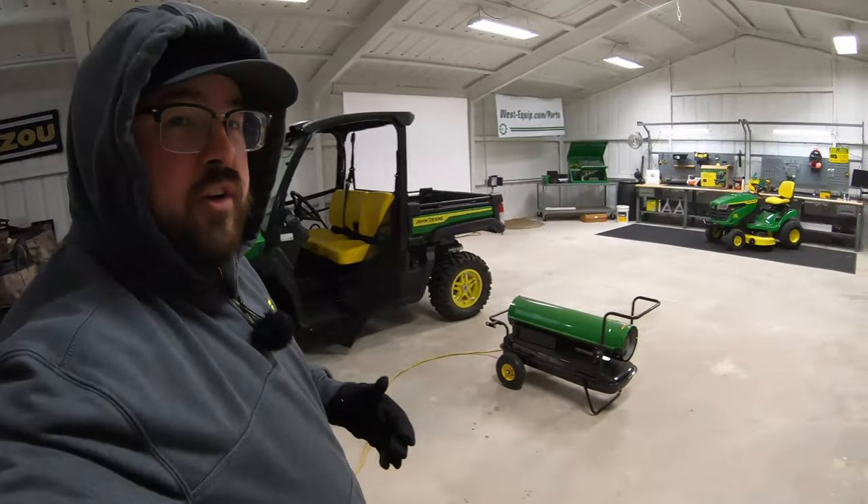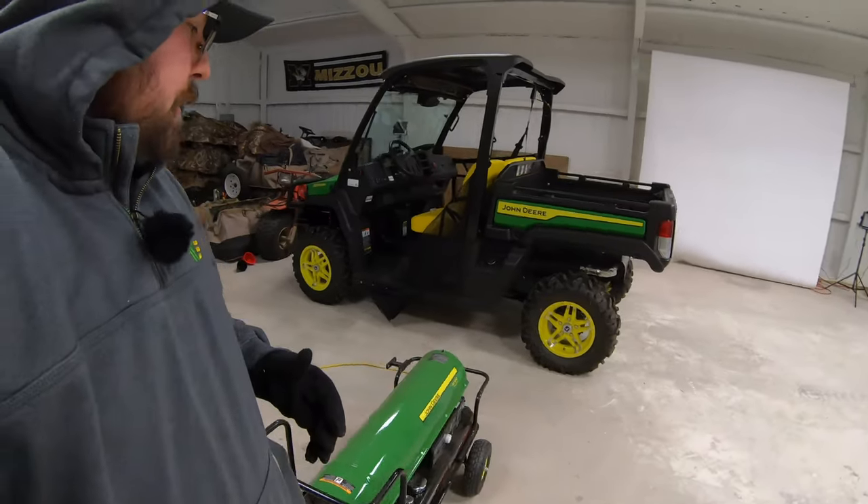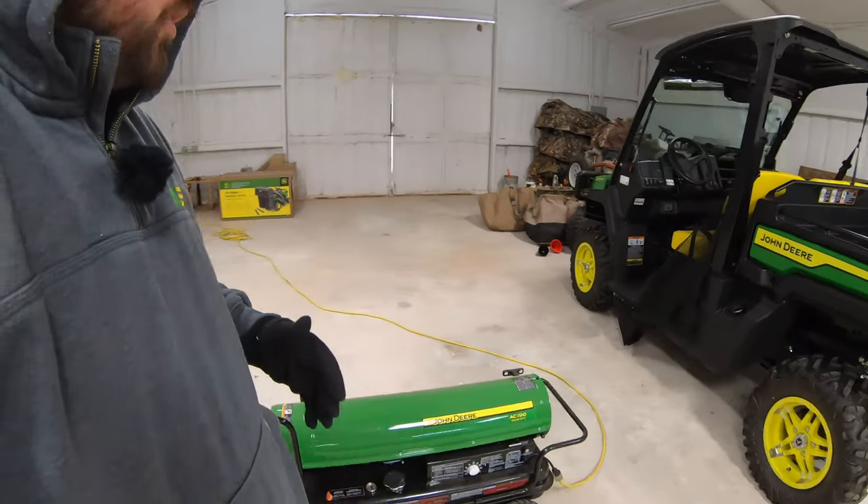We've made some changes out here. We've gotten a John Deere AC 190 space heater. These space heaters push out 190,000 BTUs. As you can see around me here, this is a foam insulated barn — probably about one inch of foam insulation. It's a 35 by 50, so we're looking at 1,750 square feet.